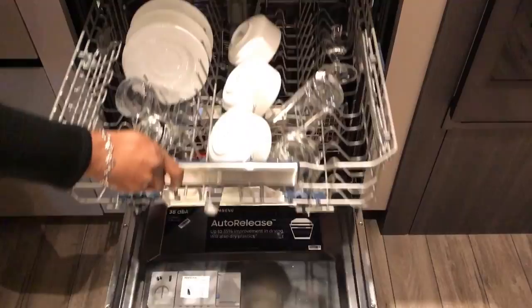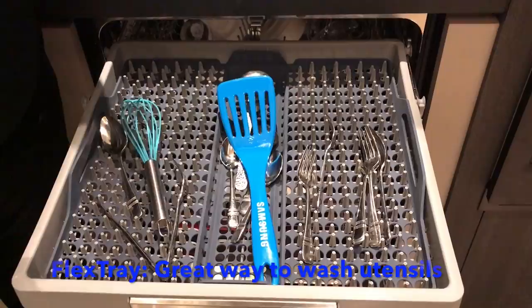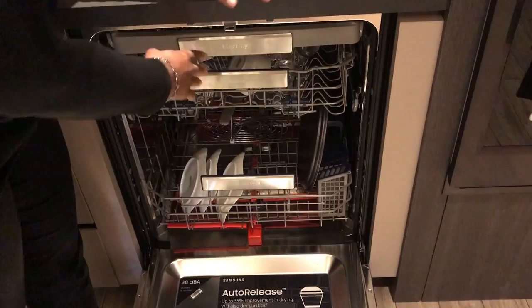We have an adjustable rack — very easy, self-adjusting rack. And this feature here, everybody loves it. This is our third rack with flex tray. I just pulled this out, and now I can take this over to my counter and sort my utensils. Very easy loading and unloading.